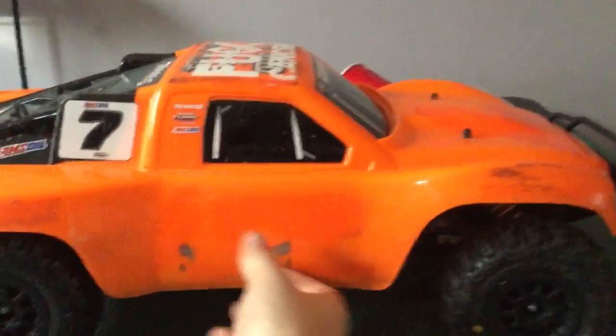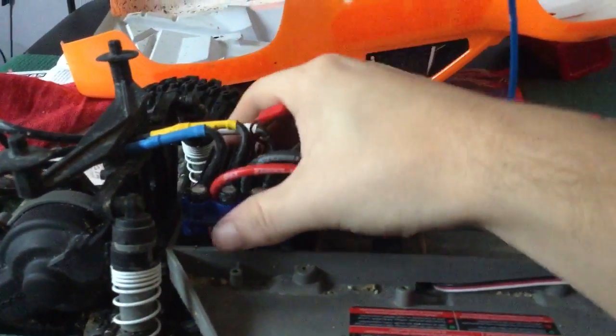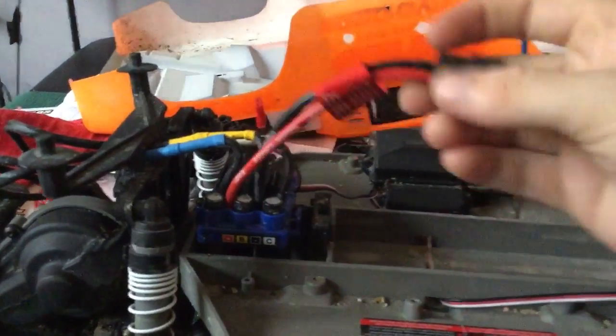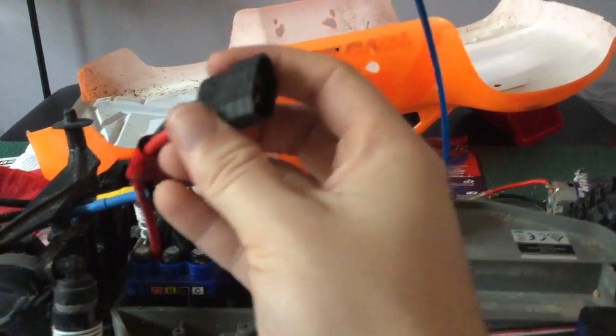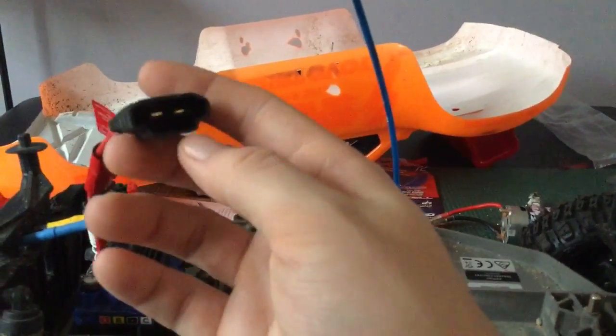So let's get under this thing and take a look. As you can see, I got a new ESC. You need this if you want to switch to brushless. And the new connector — I'm not sure if there's an adapter for this or not, but yeah.